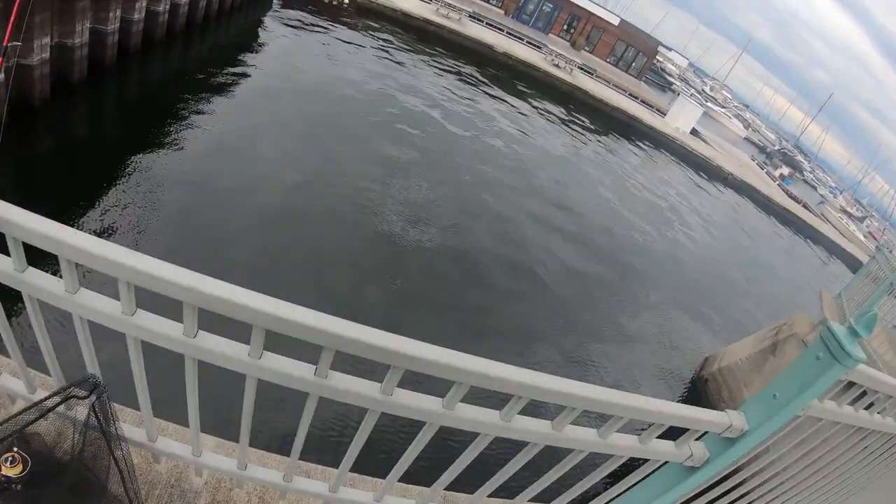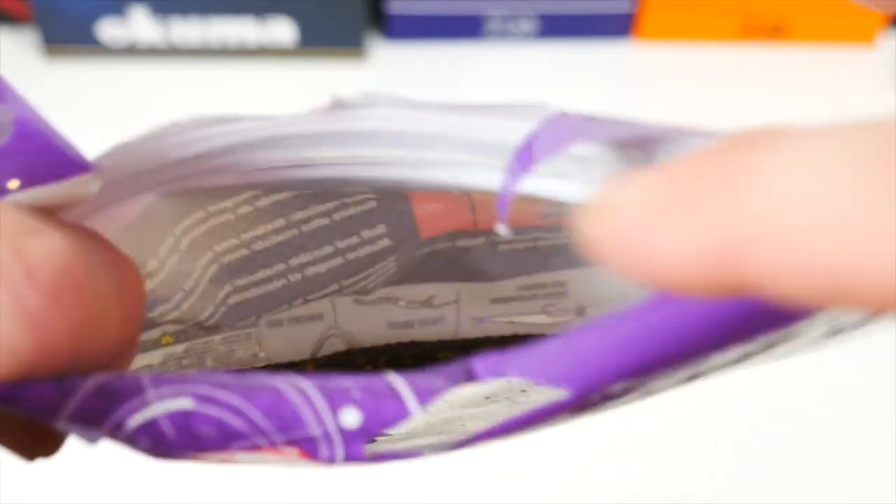Overall I would say these are really great baits — probably the best dropshot and Ned bait that I own. I will share a story with you.